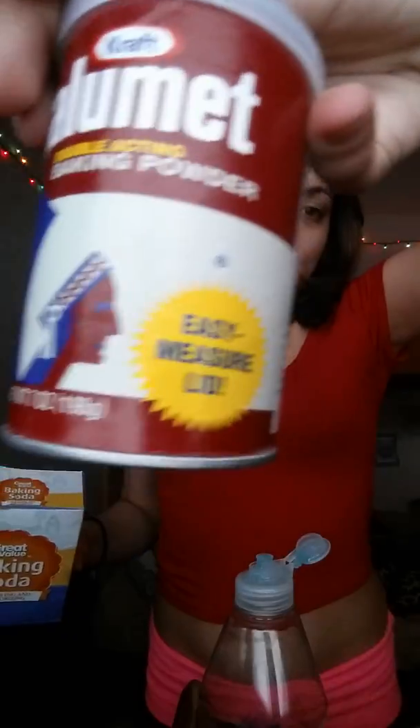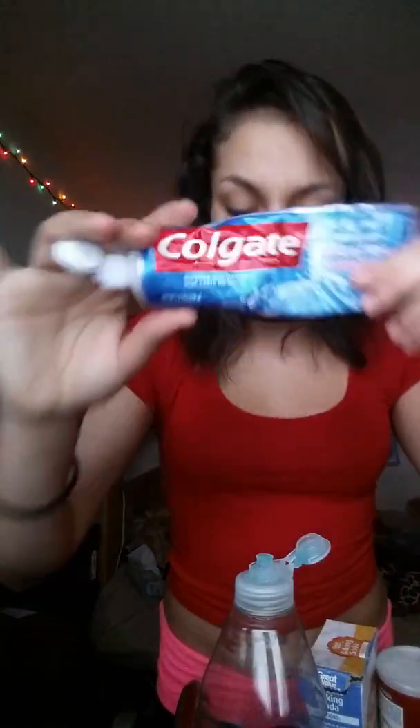Hey guys, welcome to my YouTube channel! Today we are going to be cleaning some shoes. What you'll need is some baking soda and baking powder — I'm going to be using both of them — and then some toothpaste, soap, and a brush to scrub with. We have everything ready. I've tried recording this like three times, and you'll also need something to mix it in, like a bowl.